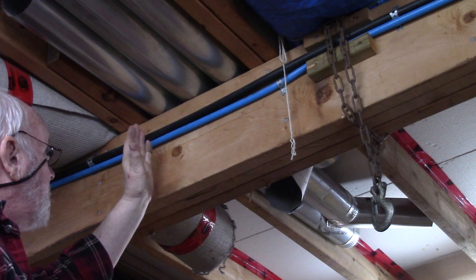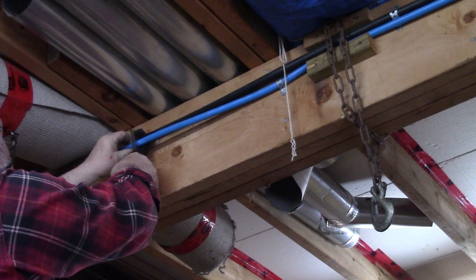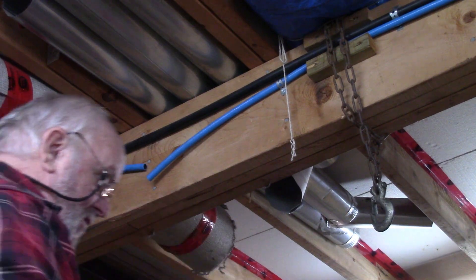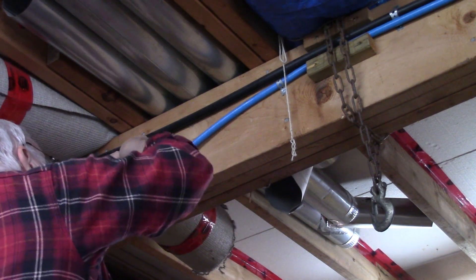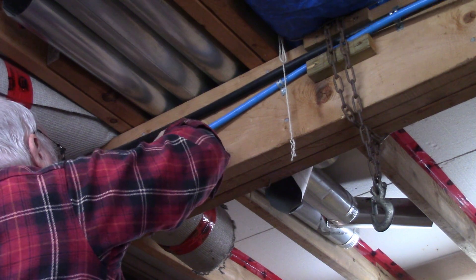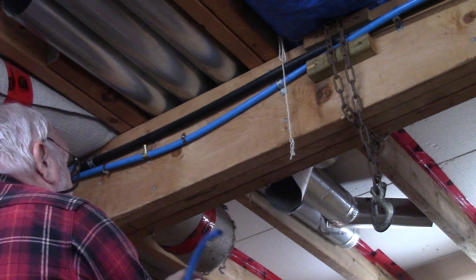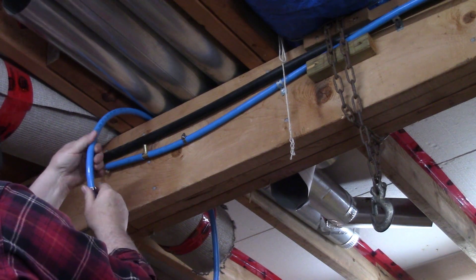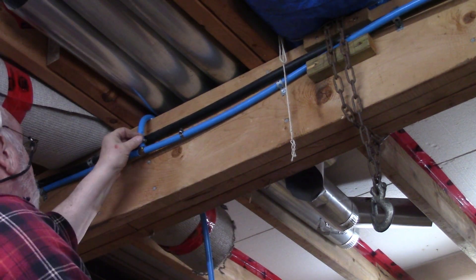Now I need to put a T in here and run a line over to the mechanical bench area. So I'm going to cut this hose right here to put the T in it — right about there. I'm going to put a gear clamp on there. It's a barbed T fitting. That's going to go there, and then I bring in the other piece of hose and tighten up all the clamps.